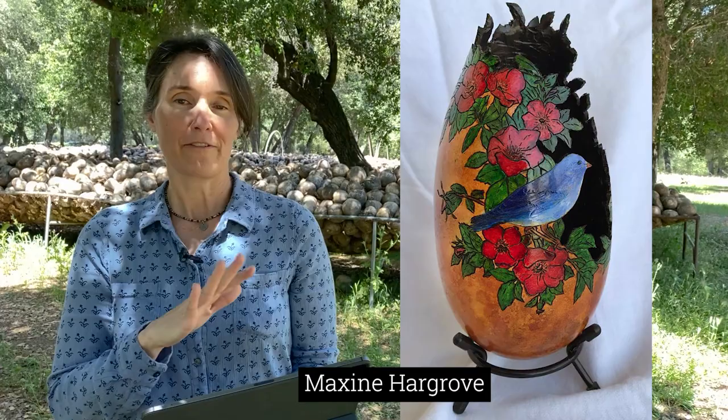First, I want to share some of the beautiful art being posted in the Facebook groups, and we're going to start with a gorgeous tall body gourd. It was posted by Leslie Hargrove and it's actually made by Maxine Hargrove. It's got a bluebird on it and gorgeous flowers. We're running with a flower theme this week for Mother's Day — beautiful gourd art with flowers.